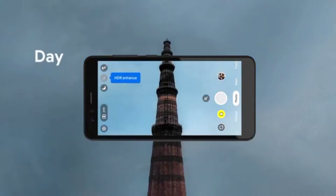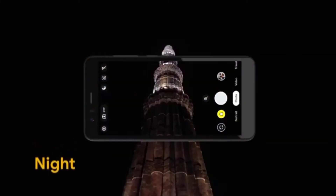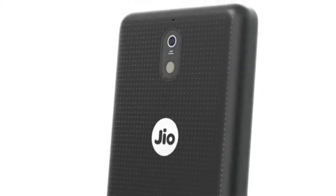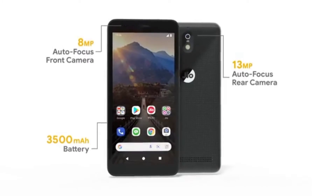The front camera is 8MP. And the price is 2,999. And the battery is 3500 mAh.